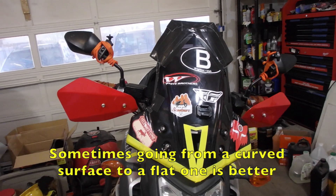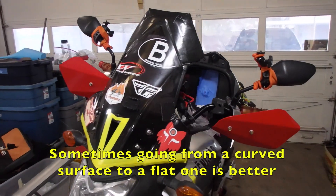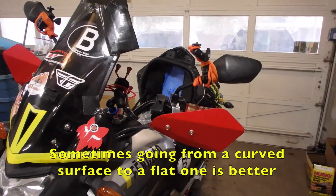This is what it looks like with both handguards in place. Wow, that is really cool. Sometimes less is more, and simple is better than more complex.